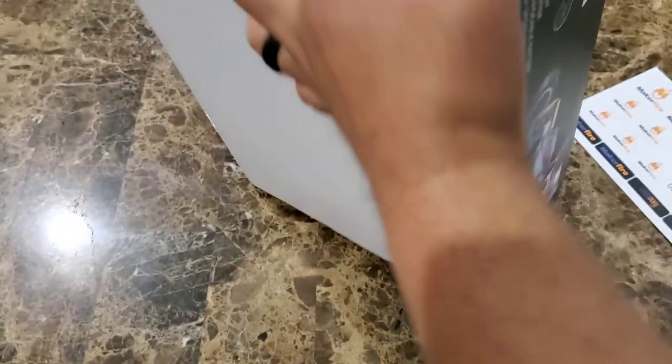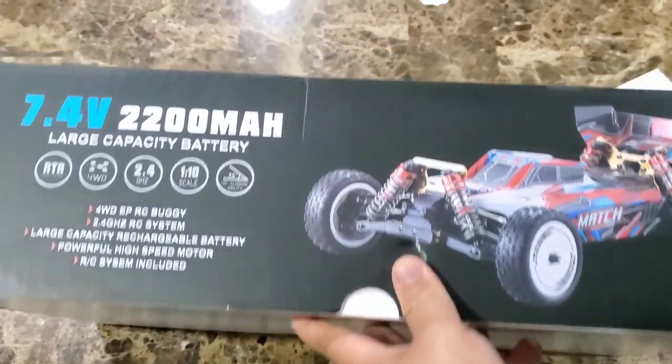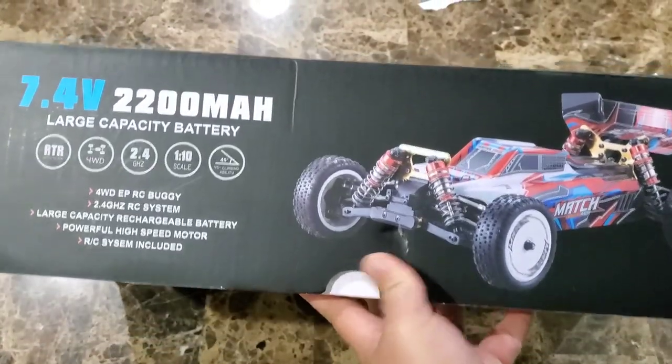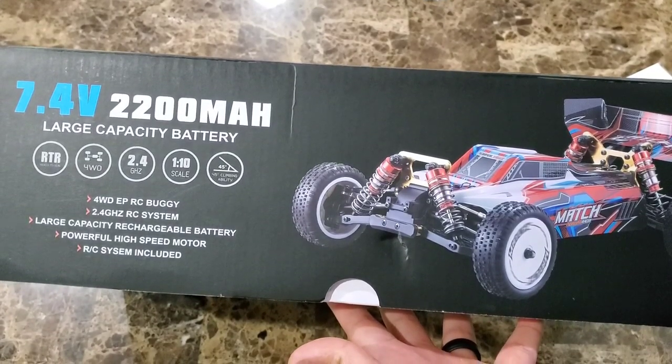Moving along the box, turning this around you'll find information regarding the batteries. It's 7.4 volts, 2200 milliamp. It only comes with one battery, so if you're wondering how many battery packs it comes with — it comes with one.